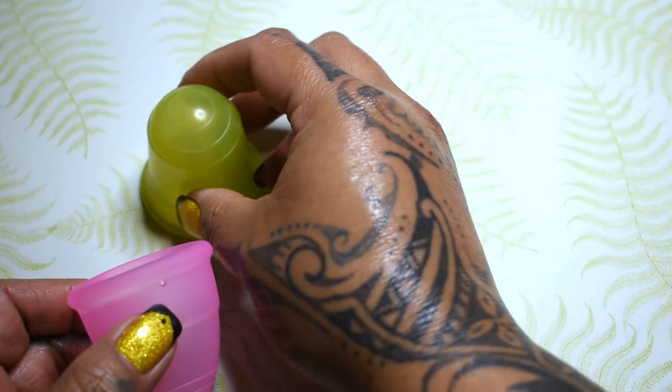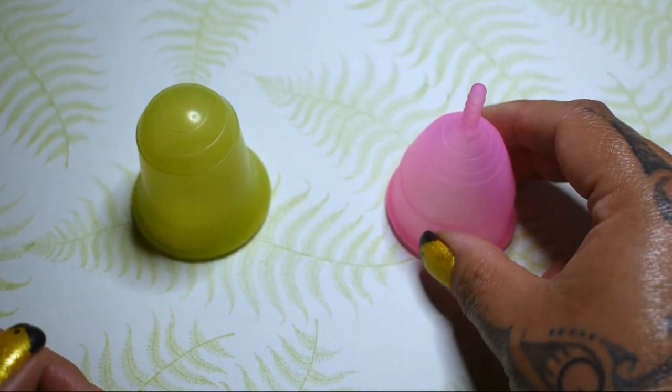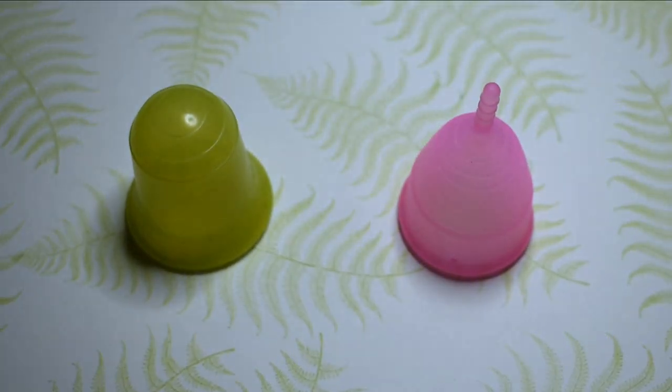And that was the Stone Soup Wings Cup in the soft version and the Sirona Cup in the medium size.